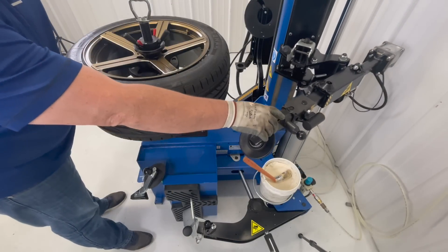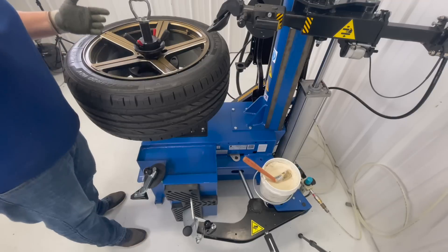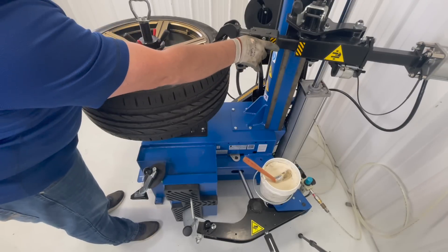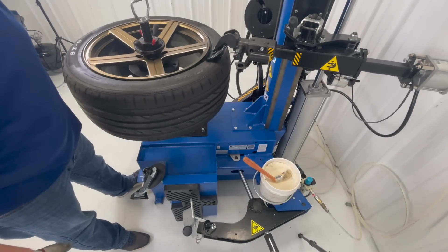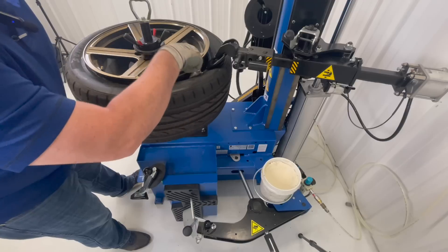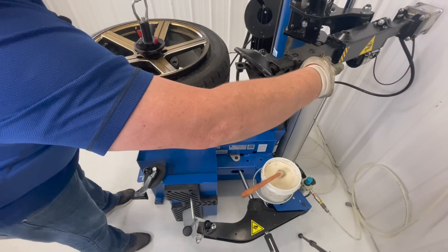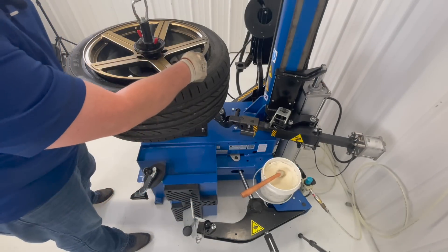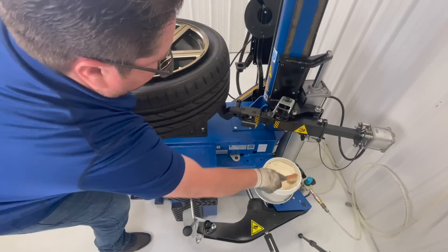For this particular demonstration, we're going to use the roller bead breaker. All we have to do is adjust the roller right to the edge of the wheel, press down, and then just rotate the tire. Once it breaks the bead, we're going to loop the tire. Then we're going to turn the roller around and bring it down to the other side of the tire. We don't have to readjust it because it's going to be the same size on the bottom and the top of the wheel. Rotate the wheel.